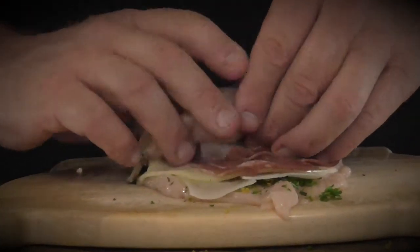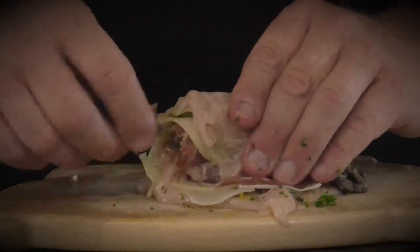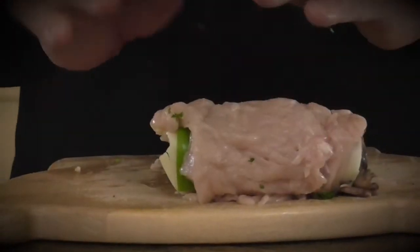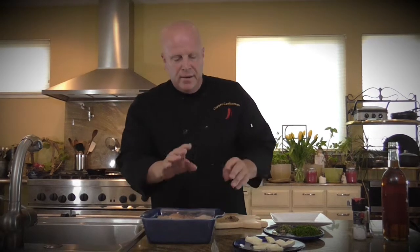So you start at this end and you're going to roll it. As you roll it, tuck it under and keep everything in to the best of your ability. You'll have a nice little roll when you're done. If you want to tie it, you can go ahead and tie it at this point — some people use toothpicks or truss it. If you're having trouble holding it together, just a few wrappings of kitchen string. Put it into your casserole dish seam side down — that way it will keep it together and sealed when you cook it.